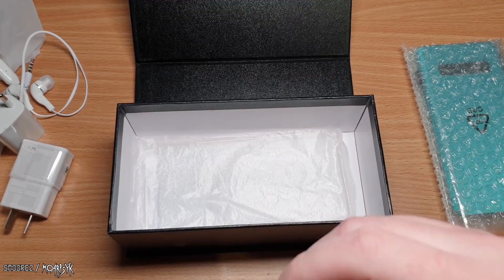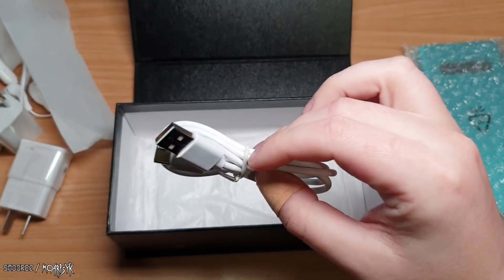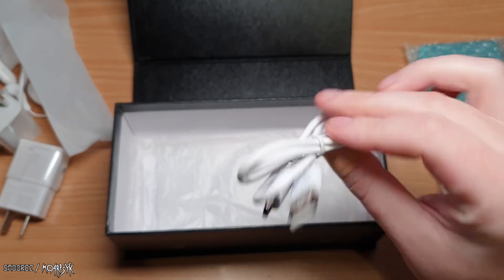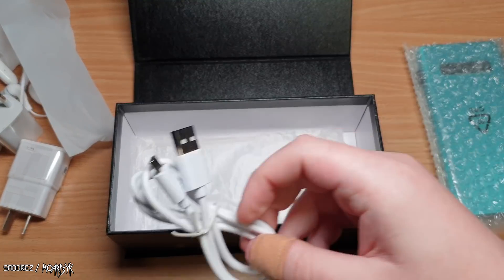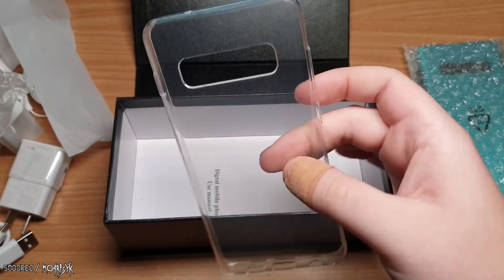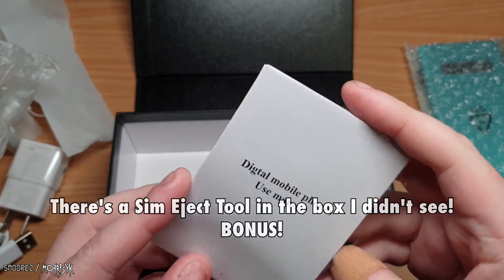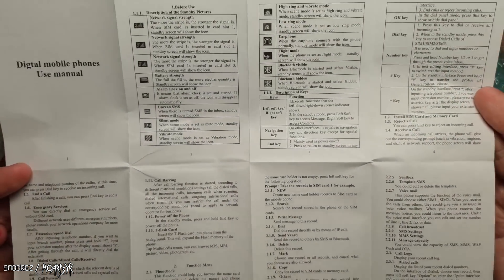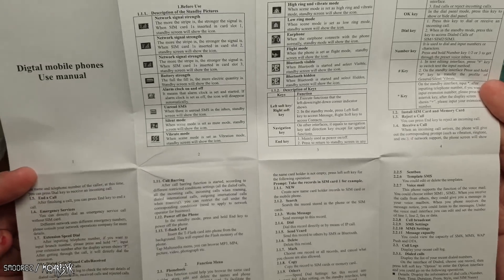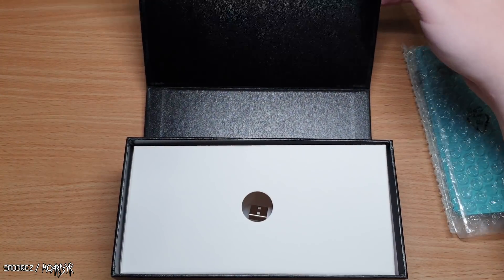We also get a USB cable — interestingly it's actually a USB-C cable, which is a significant jump from the micro USB cables on previous clones. USB-C is a much welcomed upgrade. We also get a case for the device; I don't think it would fit an actual real S10, but I might check. Last but not least, the instruction manual covers basic stuff like how to make a call and save a contact — nothing we really need. Overall, the unboxing experience is better than previous ones, and USB-C is a good start.